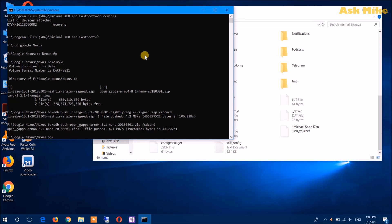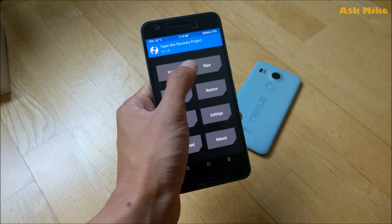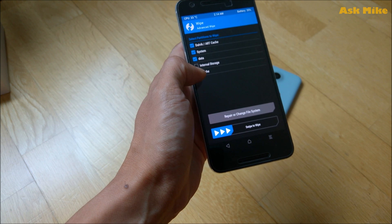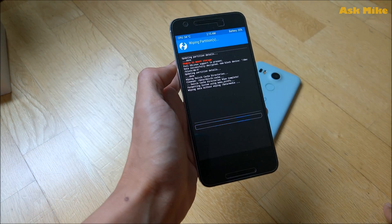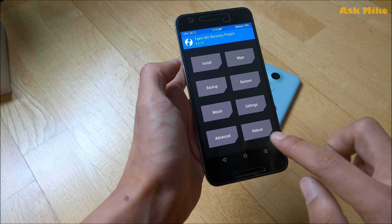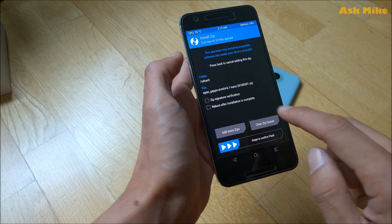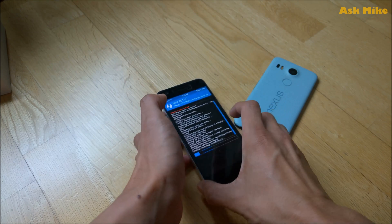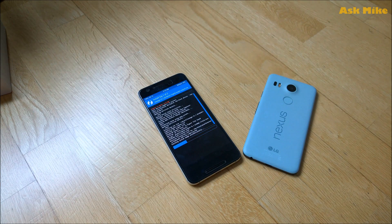Once the push is complete, move to the phone for the rest of the process. Since you have LineageOS 15.1 copied over, do a wipe first. Go to Advanced Wipe and wipe everything except internal storage. When the wipe is done, go back and select Install. Choose the LineageOS zip, then add the GApps zip as well. Once both are selected, swipe to confirm the flash.